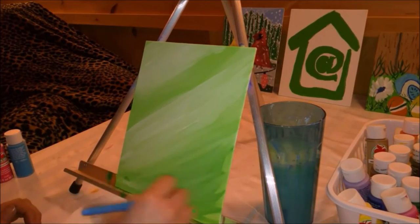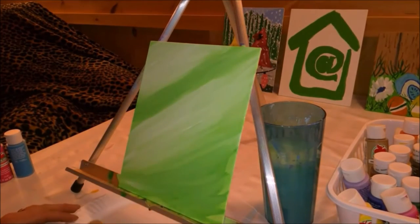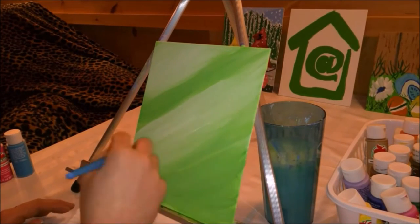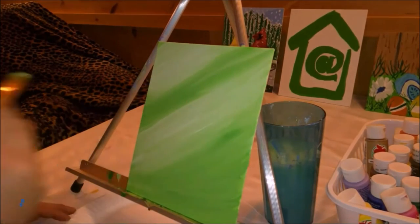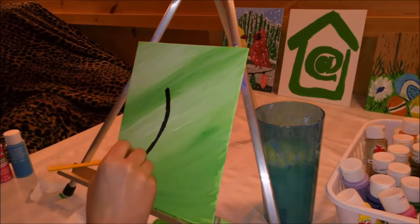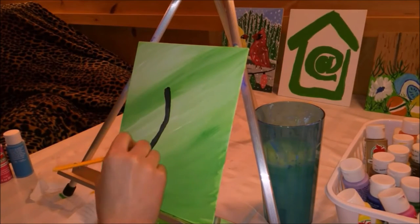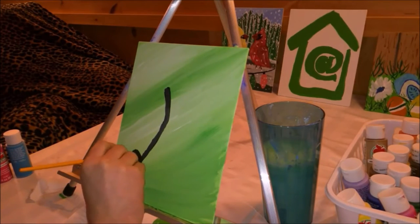My wife and I, along with family and friends, have done more than two dozen different paintings. I've yet to get to the bottom of a bottle, and I still have some bottles I've not even taken the plastic seal off.